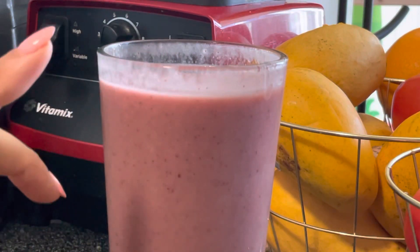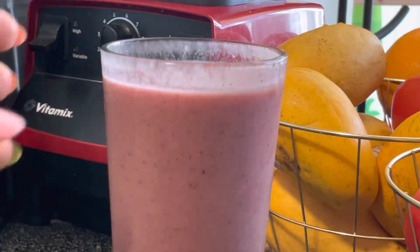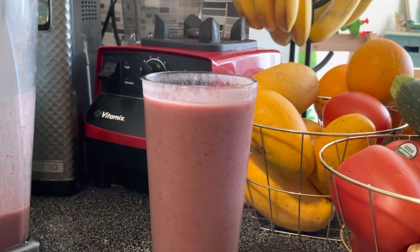Frozen bananas, frozen cherries, hemp seeds, dates, a tiny splash of water. You don't even need the hemp seeds or the dates, but if you want them, do them.